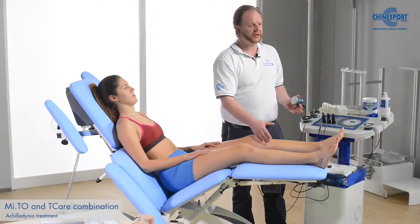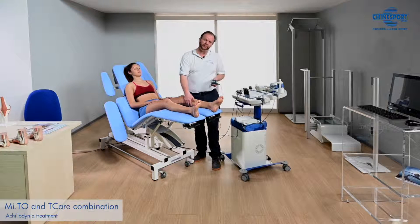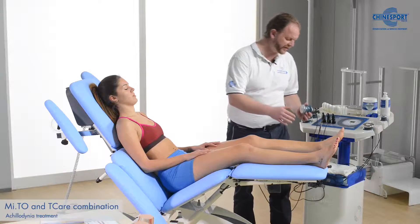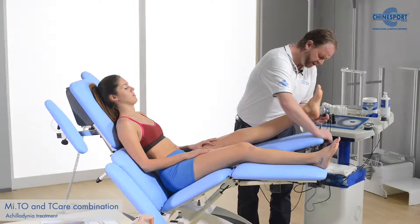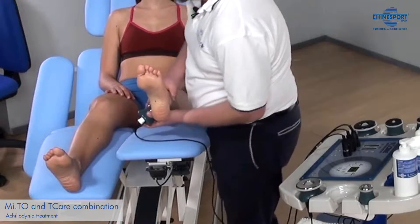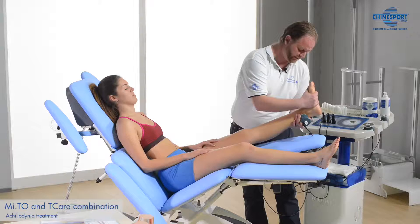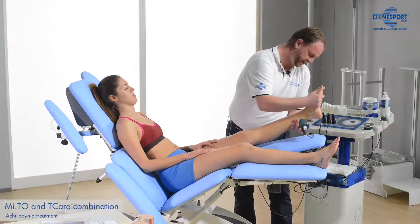Now with the T-Care we can start treating locally on the Achilles tendon, for example using our resistive mode. Previously we would have done a warm-up on the gastrocnemius muscles and the soleus muscles in order to relax them a bit more, but for the sake of the demonstration I just want to show how we could start working here on the Achilles tendon and combine that with some stretching and movement up and down.